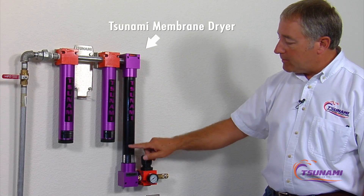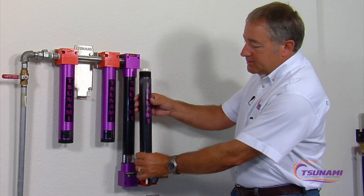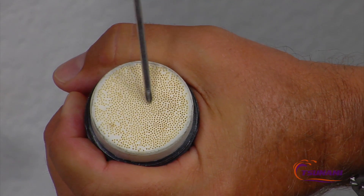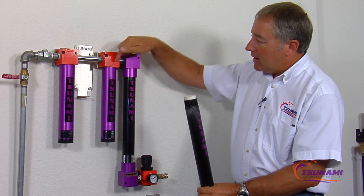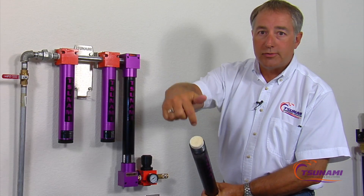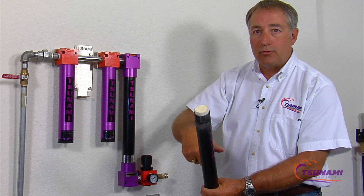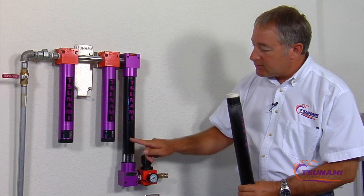It comes into an oil coalescing filter, so we're removing any oil before it gets to the membrane. Then it goes through the membrane dryer. The technology of how a membrane dryer works is this tube here is full of membranes — long cylindrical tubes that run all the way down this chamber. As the air comes in, it flows through the center of these tubes, and as that air passes down through the center of the tubes, the moisture, the humidity, the water vapor is allowed to pass through the outsides of the tubes. They act like a one-way check valve. When the air reaches the bottom, it's very dry.